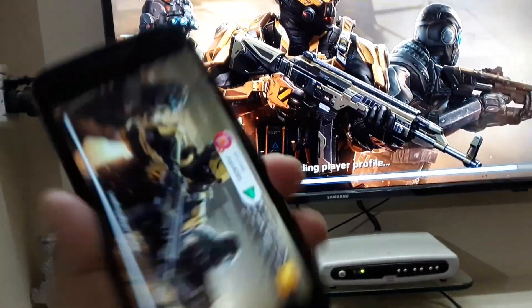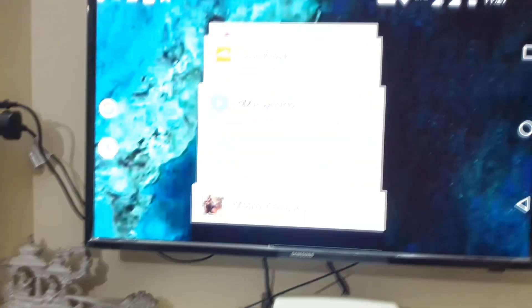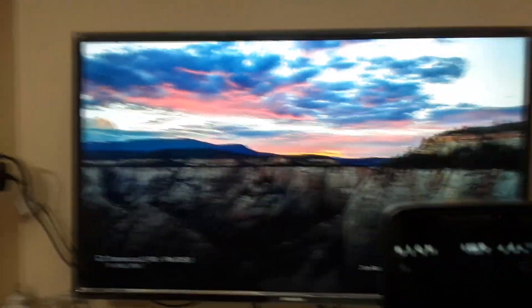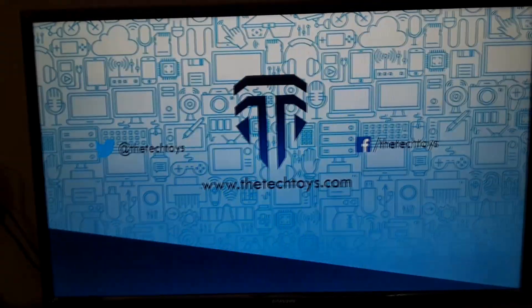This Chromecast will definitely make your dumb TV a smart TV. If you don't have Chromecast 2 and want something interesting, go for it guys — this little beast can do amazing things. To use Chromecast 2, you must have a good Wi-Fi connection, otherwise it will take a lot of time to buffer. That's pretty much about the video — I hope you guys liked it. If you did, please hit the like button and subscribe to the channel, and I promise I will bring you more exciting videos. I'll see you soon in the next one.